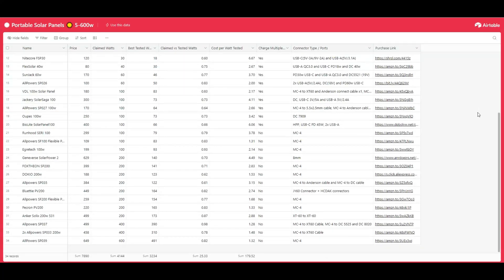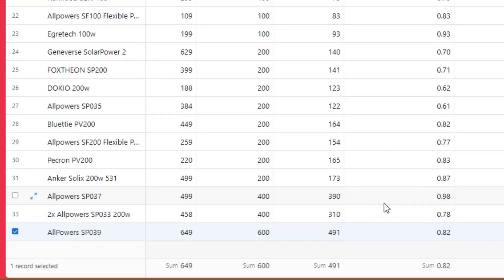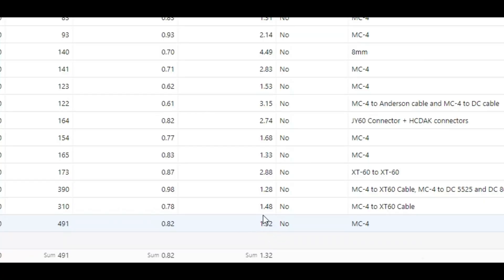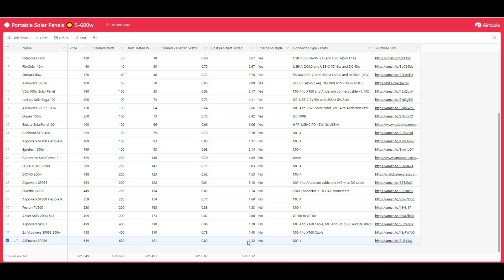Adding the SP039 to my solar panel database, it's quite a bit larger than the others tested — the next closest being the All Powers 400 watt panel. I was able to collect 82% of the panel's claimed output under optimal conditions, which is pretty average, but a better-angled setup would improve that. My cost per watt came in at $1.32 per tested watt, one of the best in the database, and the panel was convenient and relatively portable despite its massive size.